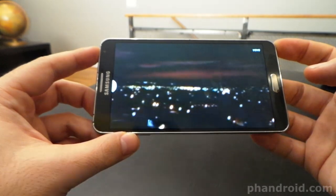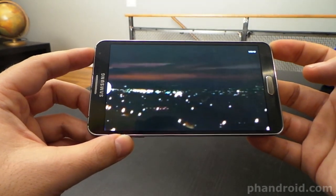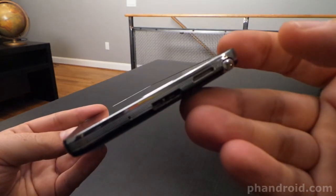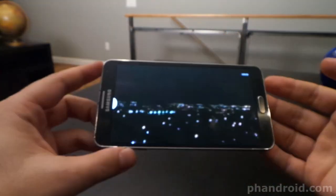Now let's try that with the Galaxy Note 3. Boom Sound wins every time.